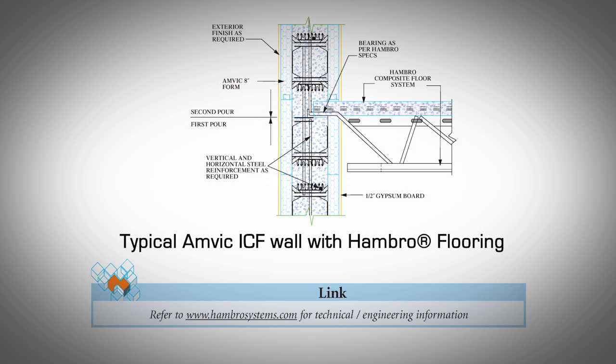Hambro composite concrete floors. The Hambro flooring system consists of proprietary open web steel joists shaped in a truss with a special top cord, supported from wall to wall. With a typical spacing of four and one-quarter feet, concrete is poured on plywood sheets supported by the Hambro joists. When the concrete has gained enough strength, the plywood sheets are stripped off and reused on other floors. To install on AMVIC ICF walls: pour concrete into the wall to the underside of the concrete slab, wet set dowels as per engineering requirements, then install the Hambro flooring system including steel joists, plywood sheets, roll bars, and steel reinforcement as recommended by Hambro technical and/or the engineering manual. Refer to hambrосystems.com for technical engineering information.